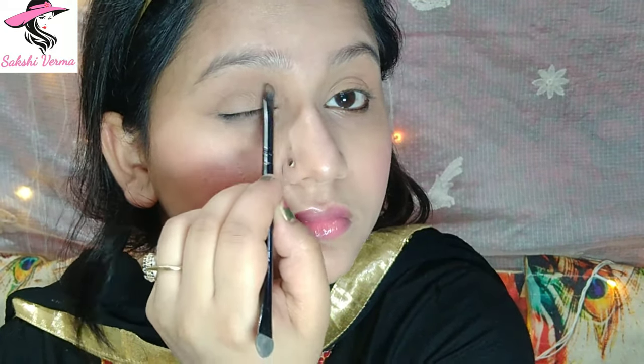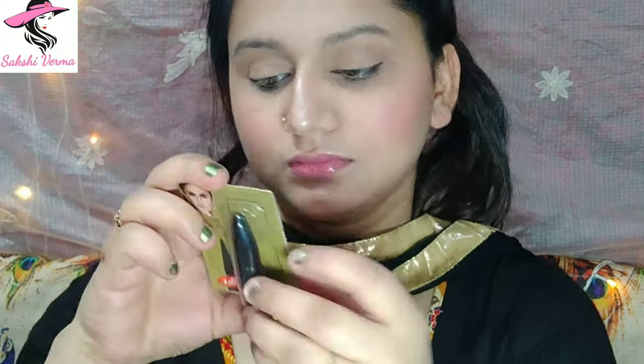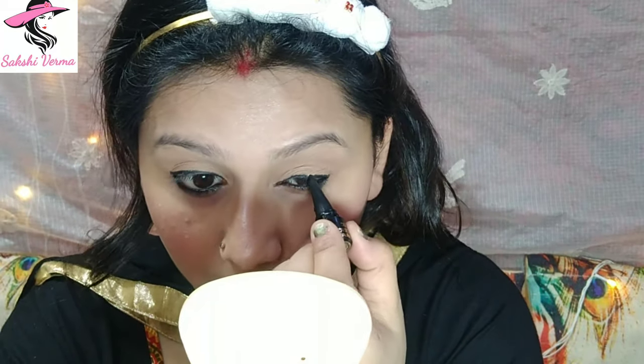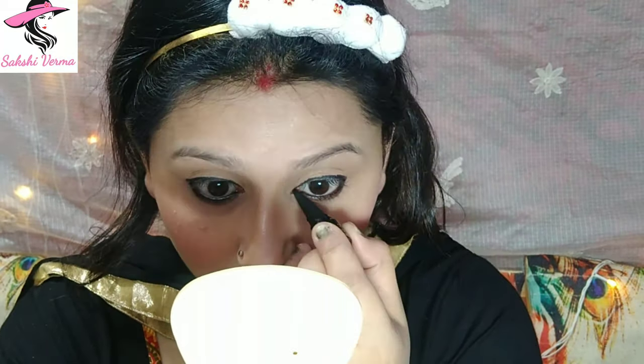I have applied the brown shade from the palette on my eyelids as a base eyeshadow. After that I will use our main product — Blue Heaven's 10 rupee kajal. We will complete our eye look for only 10 rupees, which is very affordable. I will draw it as a liner and put it on the waterline.